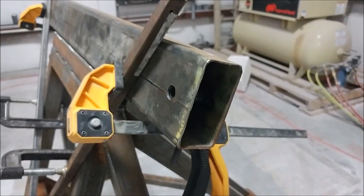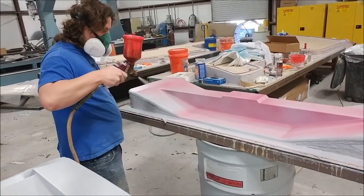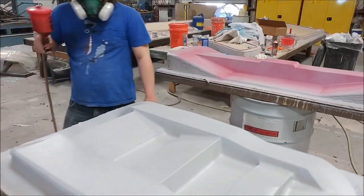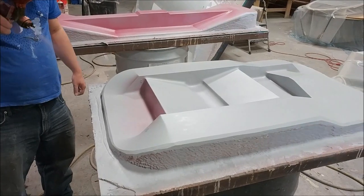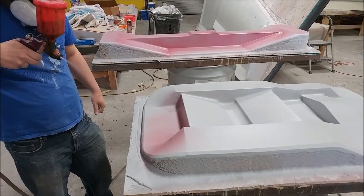Here Devon is putting down a guide coat on the plug for those two brackets that make up the mounts where the main landing gear bolts in between the aft bulkhead and the rear pressure bulkhead. Here's the other one — those are moving along fairly quickly and it won't be long before we can pull the molds from those.